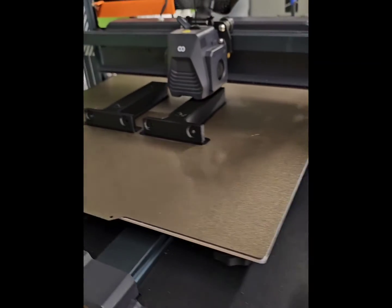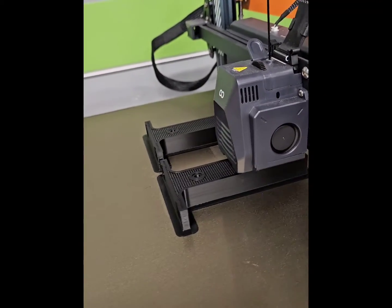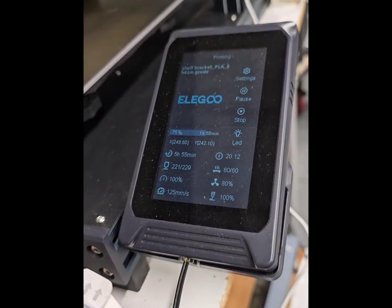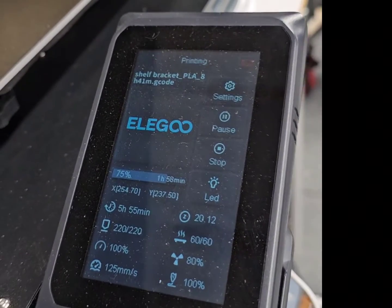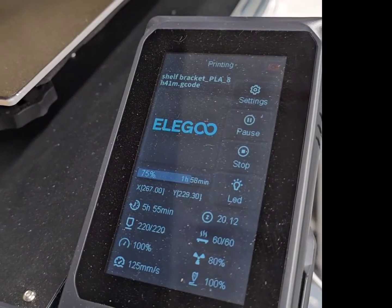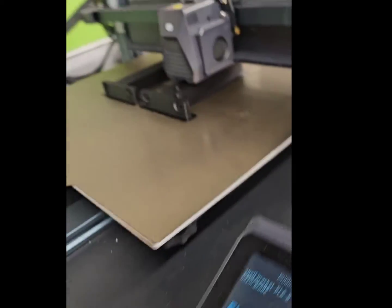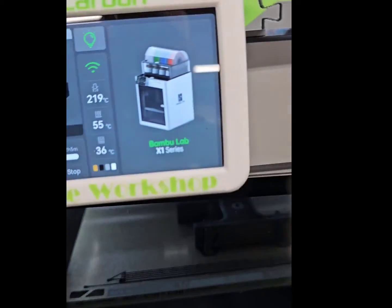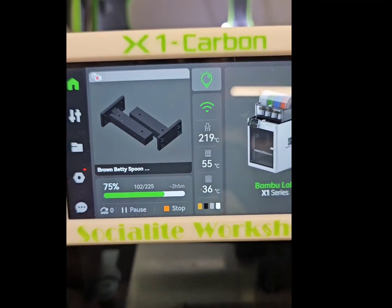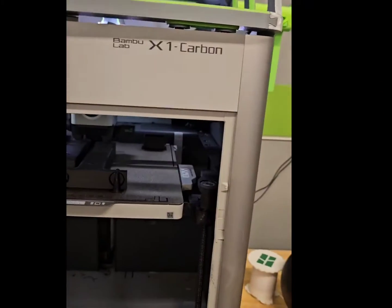Progress update — looking good on the Elgoo Max 4, jamming along. We're at 5 hours and 55 minutes, with 1 hour and 58 minutes to go. Over here we're at 2 hours and 5 minutes to go. Somehow the Neptune has caught up and passed the Bamboo.